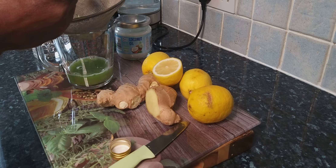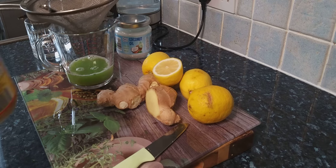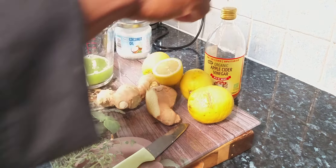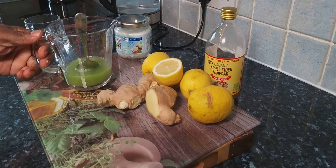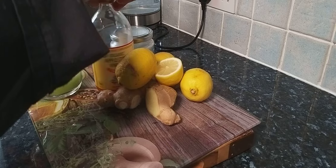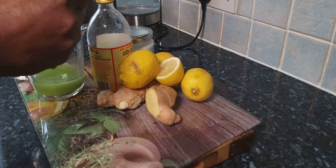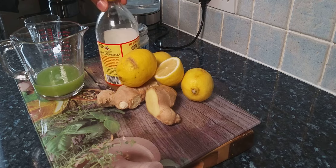Now put one teaspoon of apple cider vinegar into it. Just a teaspoon of apple cider vinegar. Mix it really well because this is very important. I'm going to taste it — wow, that's nice. I'm joking, it doesn't taste nice!